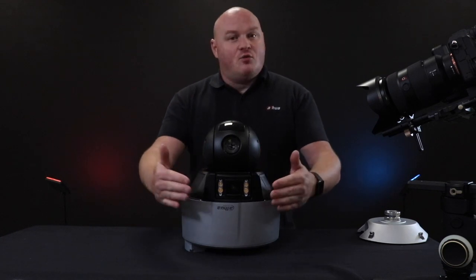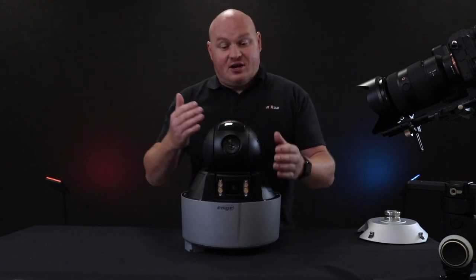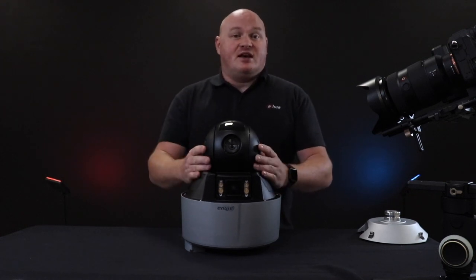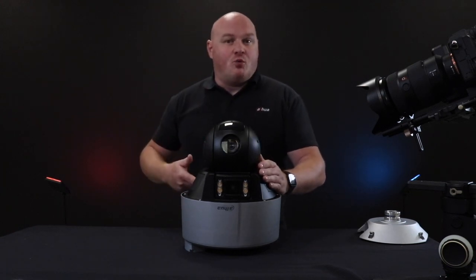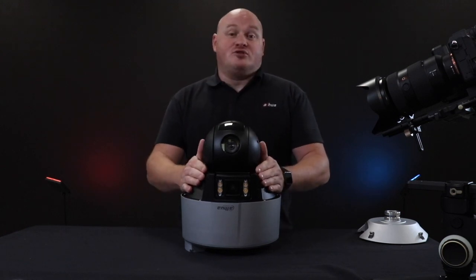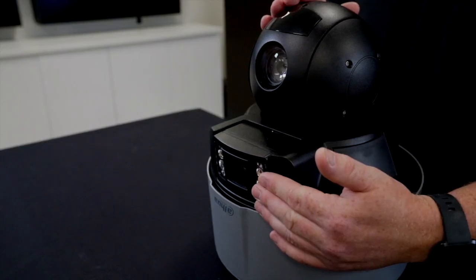We have single-man install, as we said. We have artificial intelligence for human and vehicle detection. There's also a version that includes video structuralization — that's where it determines what you're wearing, for example blue jeans and a black top. And then there's another version on top of that where we actually get metadata from both of the actual lenses.